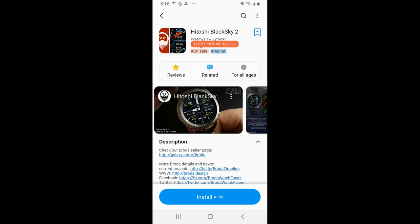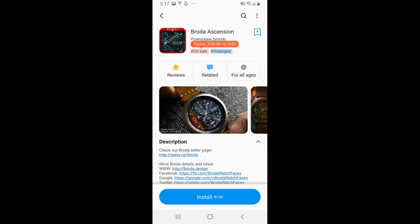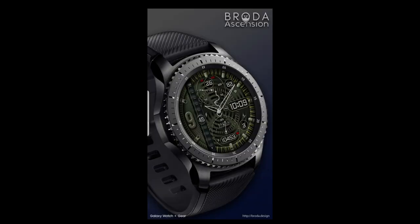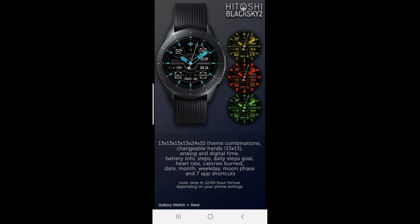Hey everyone, welcome back to the channel and our latest watch face review. It's been a while since we had the top free watch faces of the week, but I wanted to share three of them with you that I found on a limited time sale from Broda. Plus I'm also going to throw in two more freebies at the end of the review. All the watch faces are on limited time deals which will be ending in a few days, so make sure you grab these soon because they will be switching back to paid versions in the very near future.